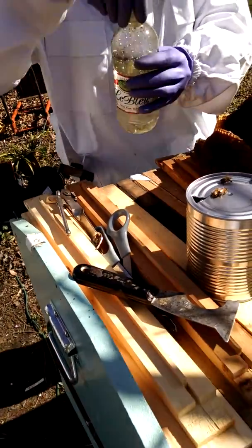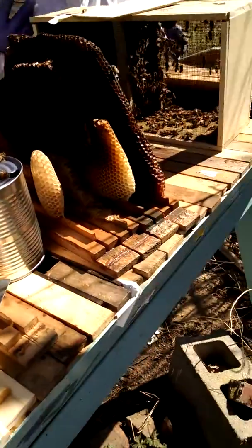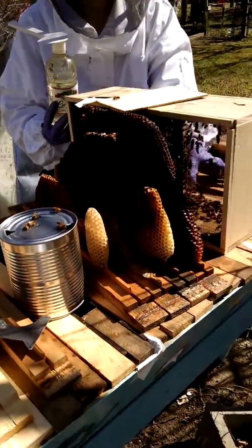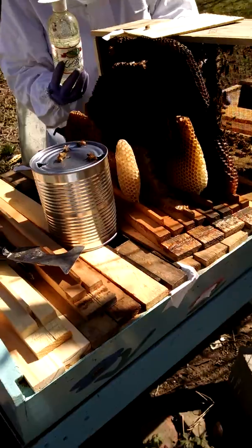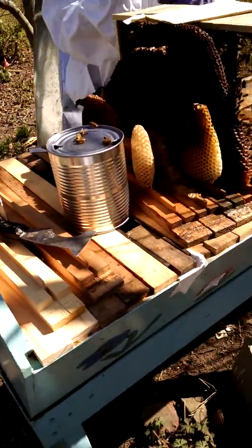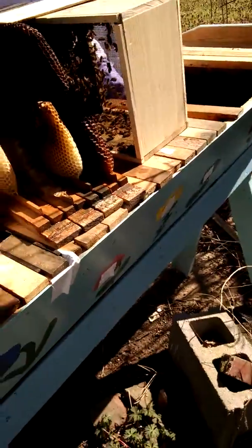It's about 50-55 degrees right now so they're not flying a whole lot. I'll put a few empty bars — all these bars are drawn, but I'm going to take out a few of them and find some empty ones to replace them with. This feeder goes down in the hive itself, just where the bees are going to be.